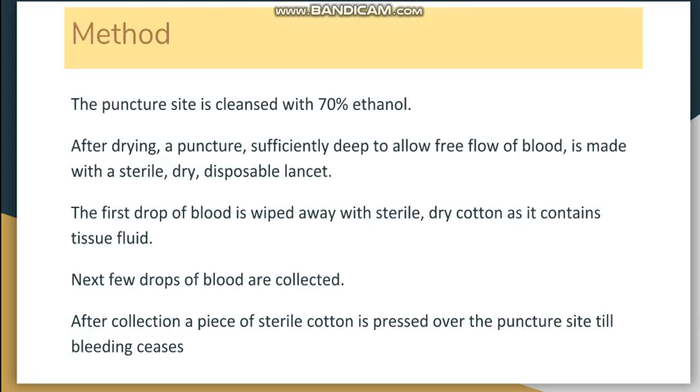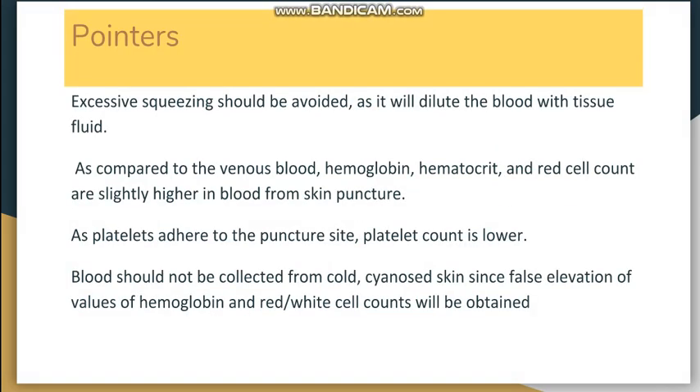The method involves first cleaning the puncture site with ethanol and allowing it to dry. The puncture is then made with a sterile, dry, disposable lancet, and it should be deep enough to allow free flow of blood. The finger should not be squeezed. The first drop of blood is wiped off, and the subsequent drops are collected. Finally, sterile cotton is applied to the puncture site to stop the bleeding.